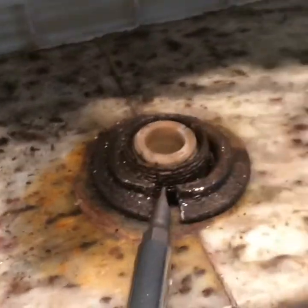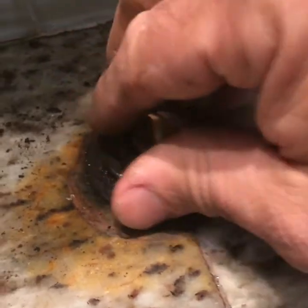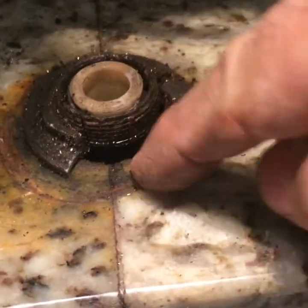Now make sure you don't pry too hard so that you break the granite. Once you get one side, you should be able to get the other side and knock this out.